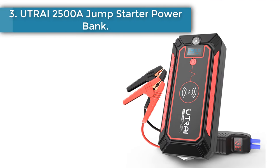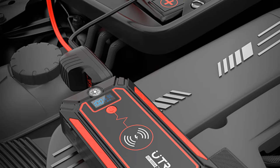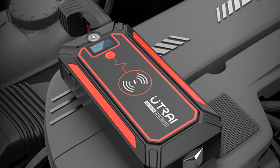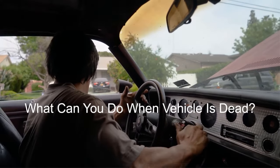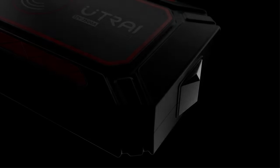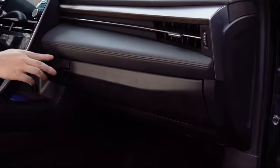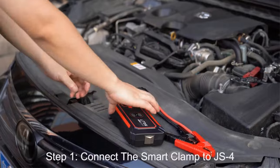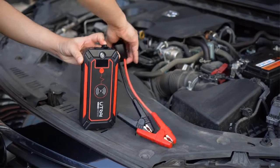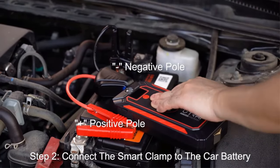Number 3: UTRAI 2500A Jump Starter Power Bank. This powerful and safe jump starter can start your car battery with ease. With 2500A peak current, it is perfect for vehicles up to 8.0 liters gas or 7.5 liters diesel engines. You can enjoy up to 50 jump starts on a single charge. This starter is also a compact power bank with large capacity — easily charge your phones, tablets, or other devices at speeds up to 2.1 amps. Built-in LED with three modes: normal, SOS, and strobe, which is an emergency life saver when you go on outdoor adventure.